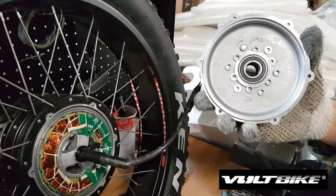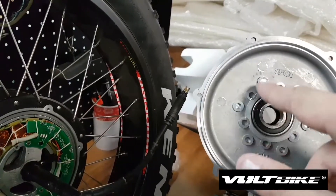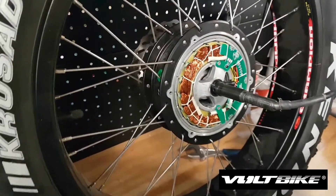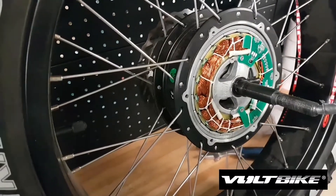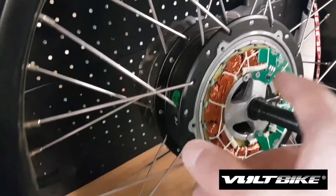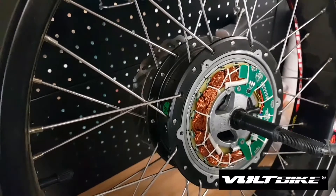The magnet determines the speed of the rotation of the motor, so that magnet should be here at all times. This is how the motor works — for example, this is the pedal assist chip.